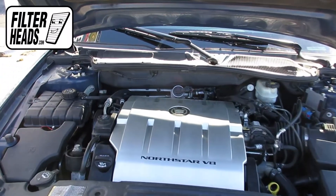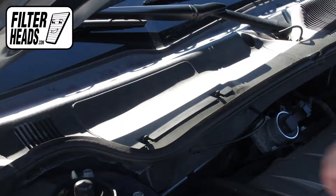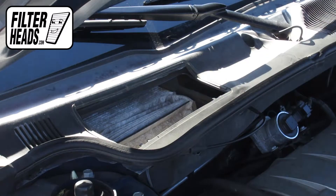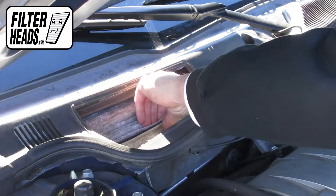The cabin air filter is located under the passenger side cowling. Unclip and remove the housing panel. Remove the old filter from the housing and clean out any debris inside.